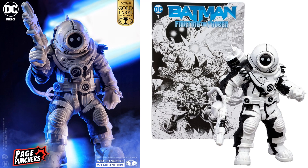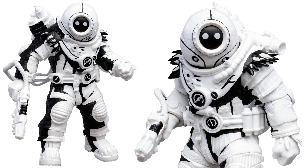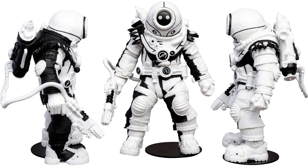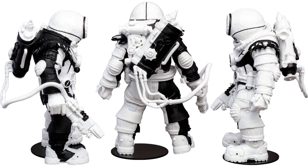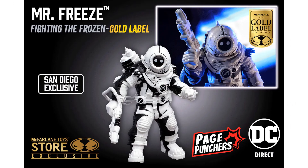There's also a gold label sketch edition of Mr. Freeze with the same exact accessories. All angles shown here. On the packaging you can see the gold label — it was a McFarlane Toy Store exclusive from San Diego Comic-Con.